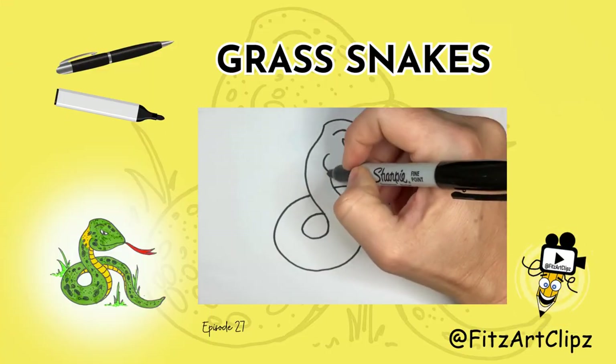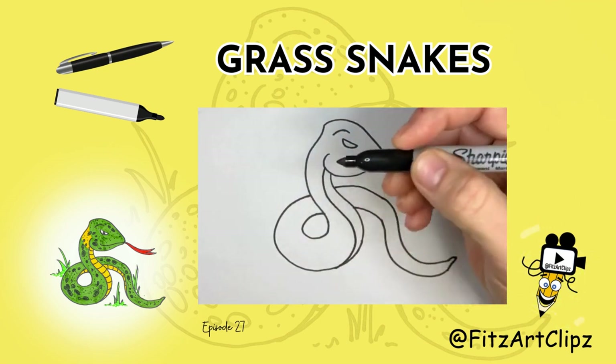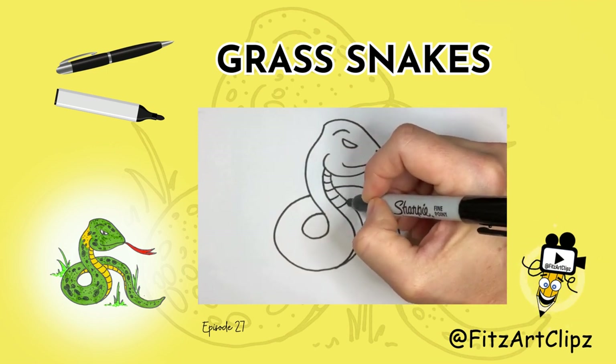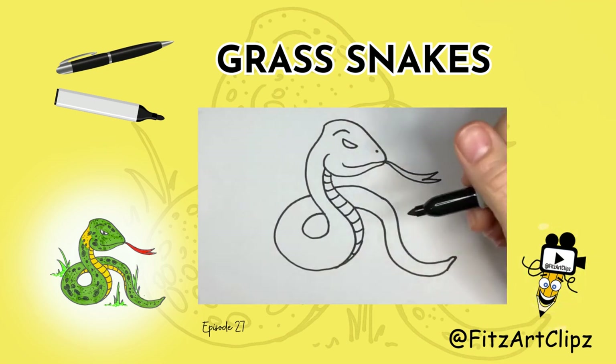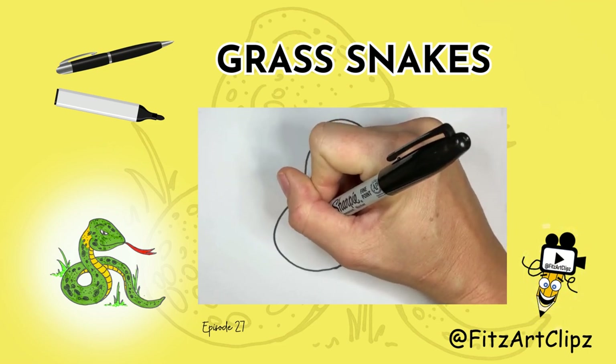Let's draw in a little bit of the chest or the belly. Now it's curved, so if you want you can show that there's some belly back here.